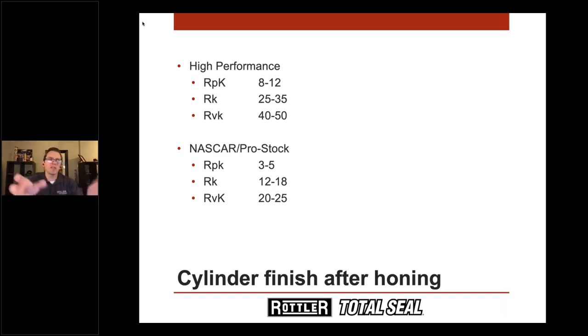Keep in mind: all of these things we're talking about are soup, not steak. It's not like a steak dinner where each component is cooked separately on the same plate. Ring seal is all about soup — the oil, the ring, the cylinder finish, the piston all have to work together as a combination for it to come out correctly.